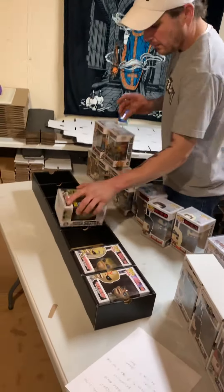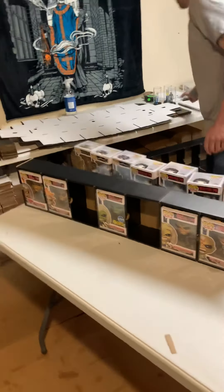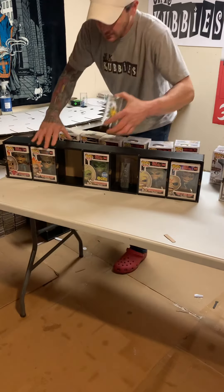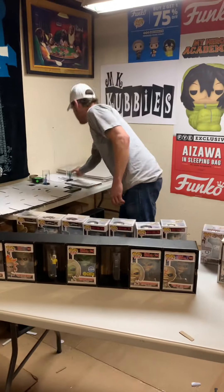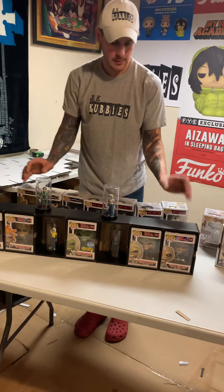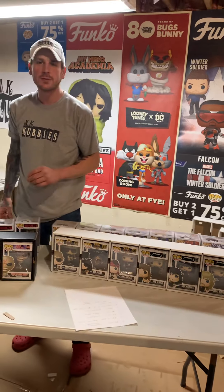One cool thing about these also, just like with the other cubbies, you can integrate your other figures into your display. They have a couple spots open. And also, when they're hanging on the wall, they double as a shelf. So you kind of have a two-in-one cubby and shelf. In at number six: the MK7 Trey, by Maxwell Suited.